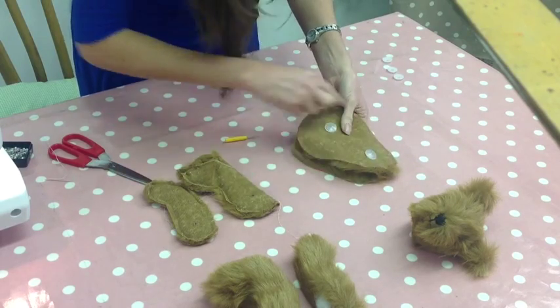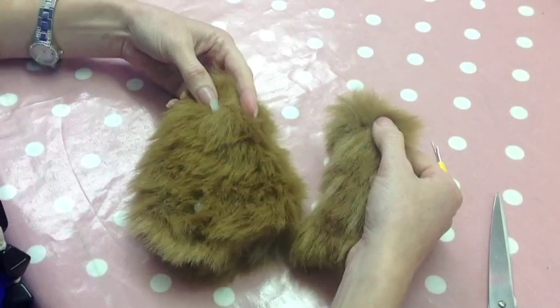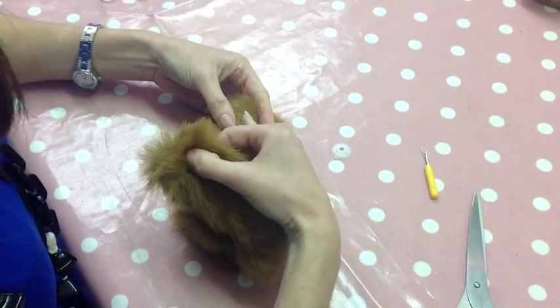Then I can pin those around and sew around here, and now I can turn these the right side out. Once you've turned your body, arms, and legs the right side out, then your bolts will hopefully be sticking through.